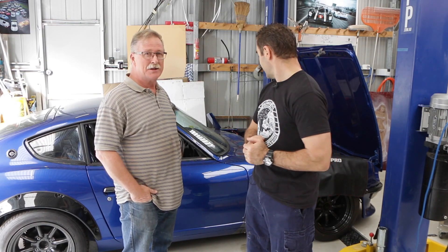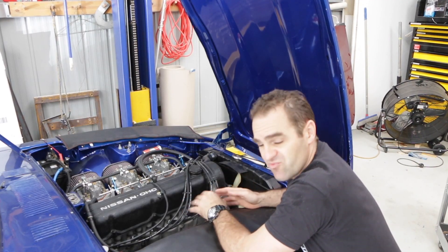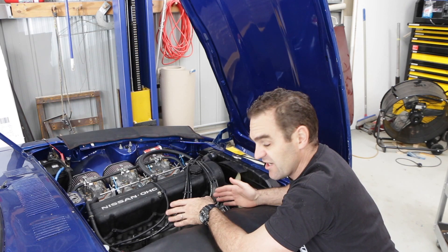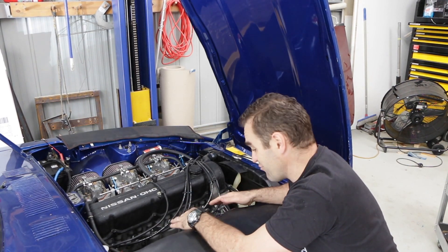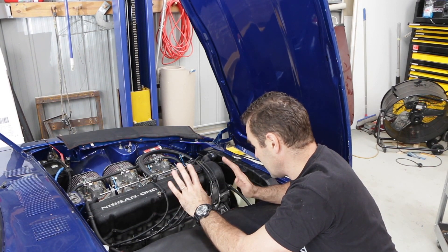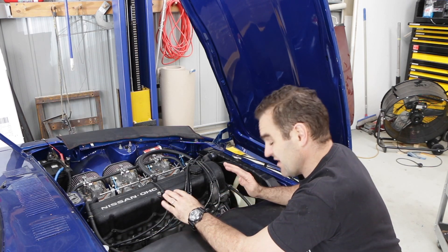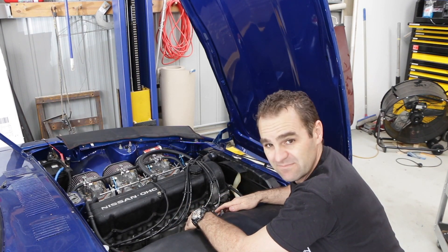As you saw, I did get this running and drove it up and down the street, but I've been moving it in and out of the garage and it's now struggling to move. I think it's running on about four cylinders — the spark plugs are pretty much all fouled, so it's not sparking properly. First thing we're going to do is pull the spark plugs, clean them, check the gap, and put them back in.